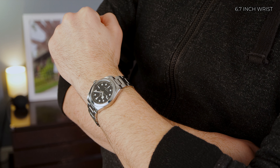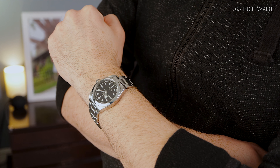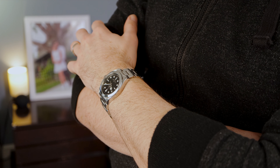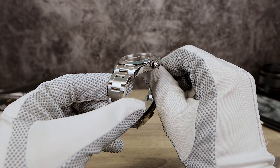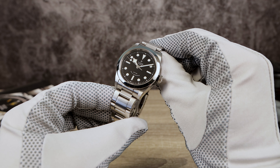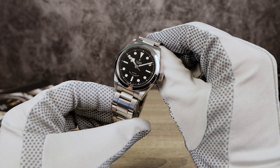I haven't worn an Explorer in a while, but if I'm remembering correctly, the case back protrudes a lot more than this and it's not as comfortable. Now something I love is that distinctive embossed crown — it adds character and is a standout feature.